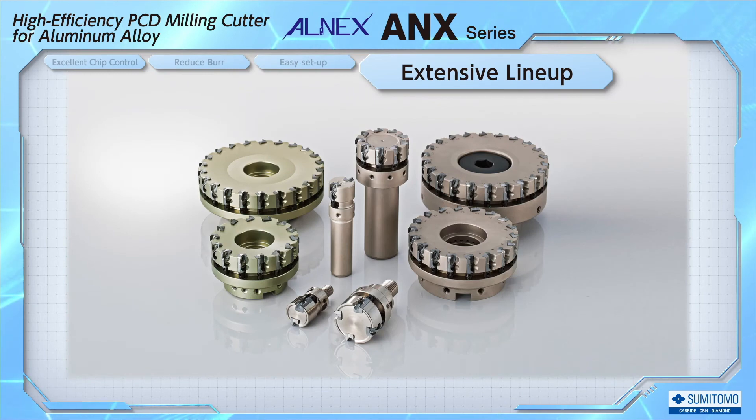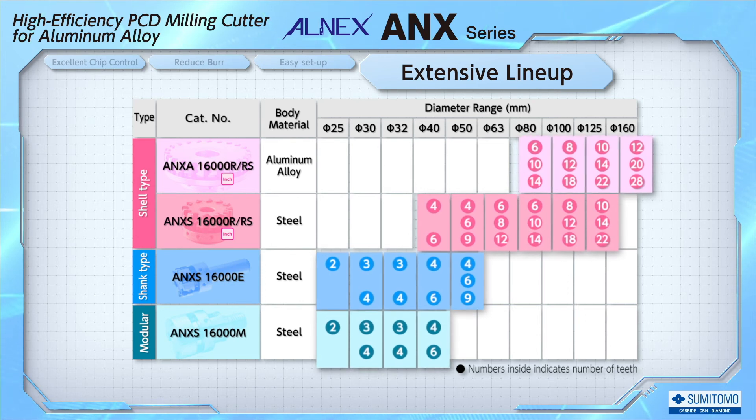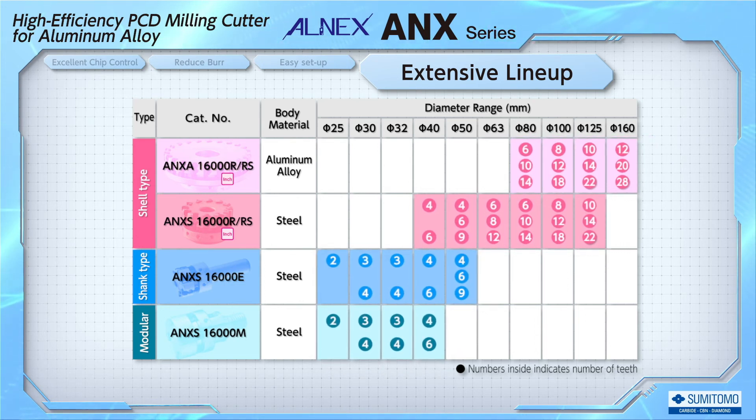ALNEX offers a full lineup of cutter bodies and blade types. The cutter body has a tool diameter ranging from 25 mm to 160 mm. The number of blades can be selected from 3 types according to the application. We also offer a wide range of shapes from face milling to modular for long overhang machining. For face milling that requires a good surface finish, you can select one with fewer blades; for high efficiency machining, select one with a larger number of blades.